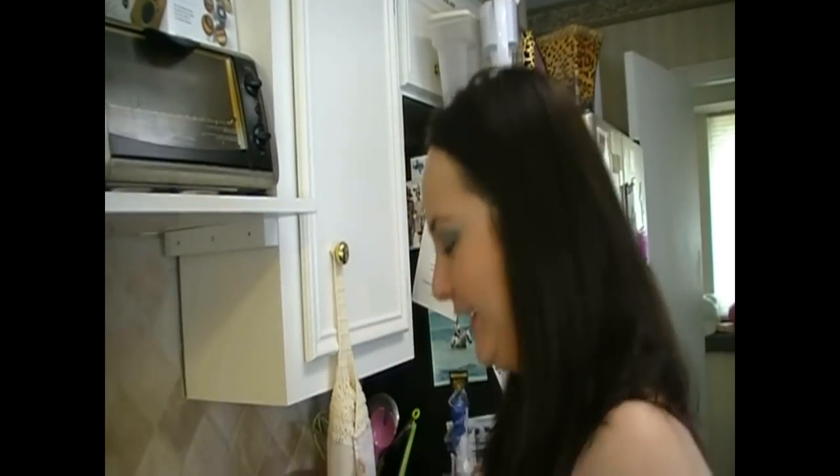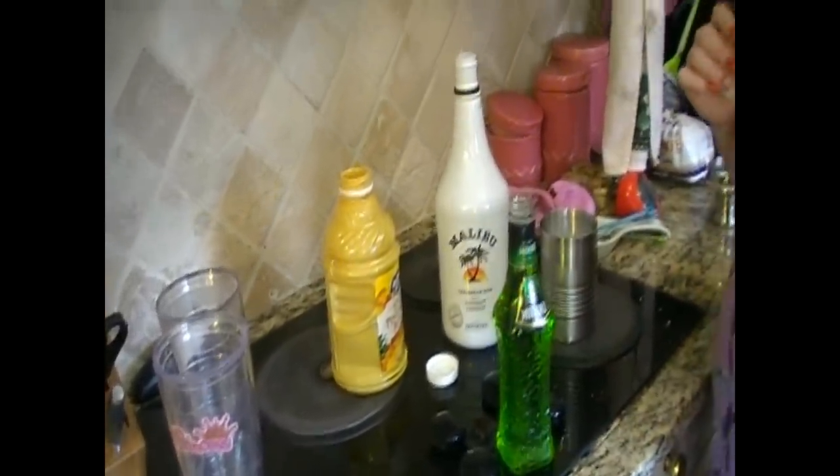Hi guys, it's Ashley and this week on the 7 Pretty Dolls we are doing summer cocktails. What a great way to have a nice drink, right you guys? What you're going to need for this is some Malibu Coconut Rum, some Midori and some Pineapple Juice. And this drink is called Alien Secretion.